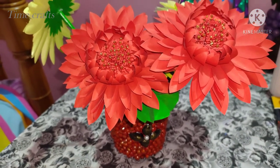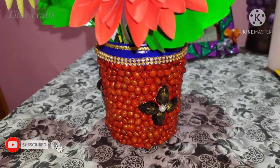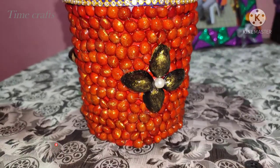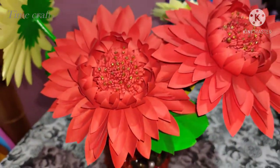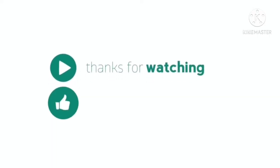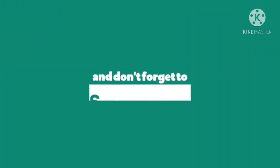I'm going to make a comment on the flower pot. Please like, share and subscribe. Please press the bell button.